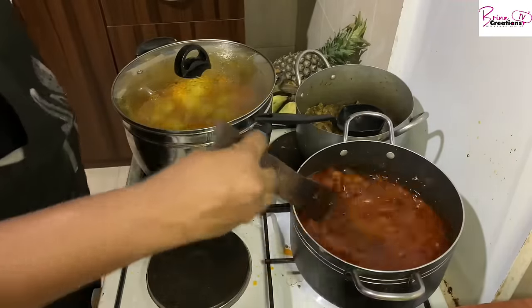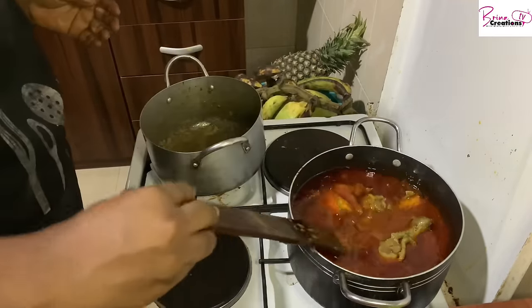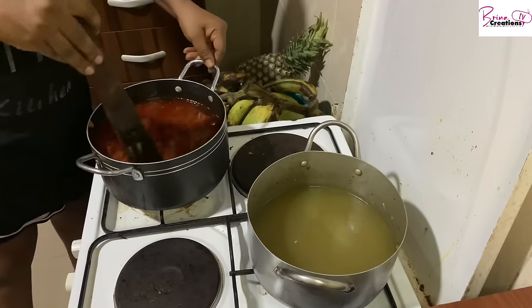One good thing about dry tomato is how well it rises. Trust me — if you do it properly, you will not even know you're using dry tomatoes.